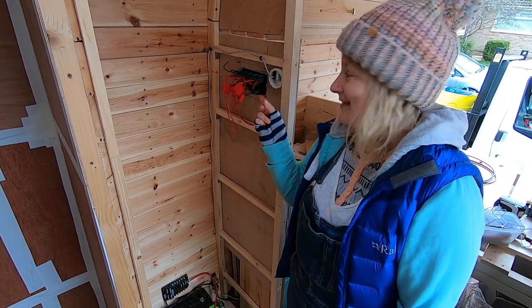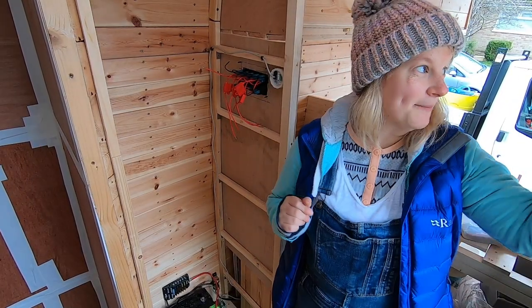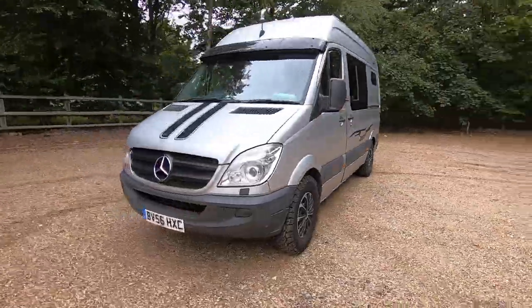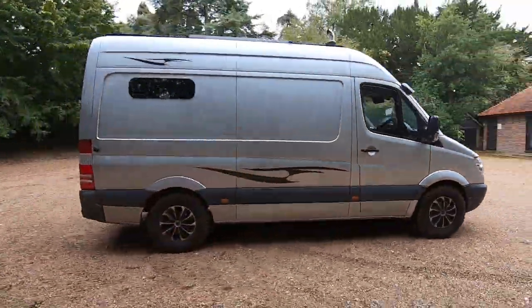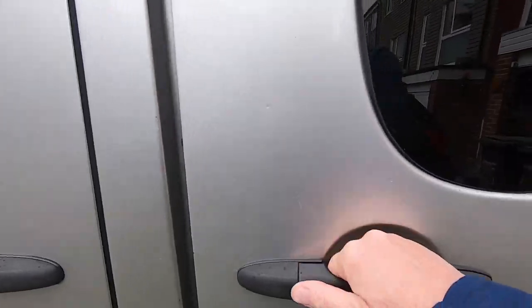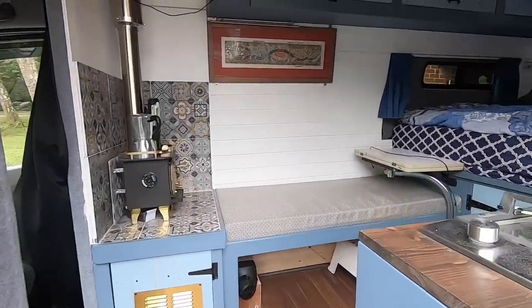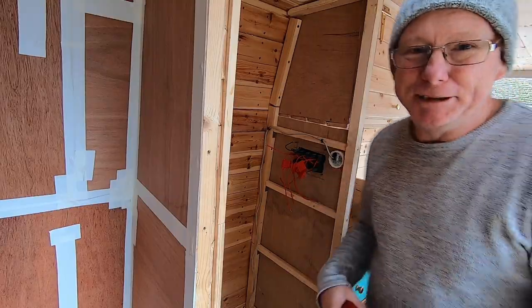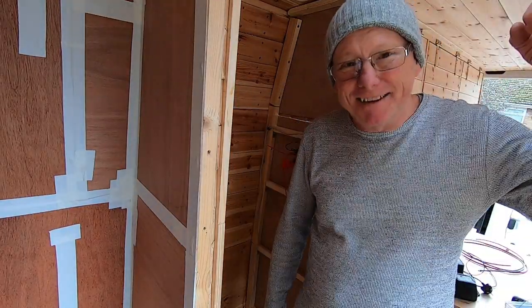My batteries are here, my switches are there, but I need to get power over to this side of the van without taking down the ceiling. There's our problem — how do we get power from these switches to this cupboard without taking down the ceiling that Rebecca so finely put up? So I've come up with a cunning plan.